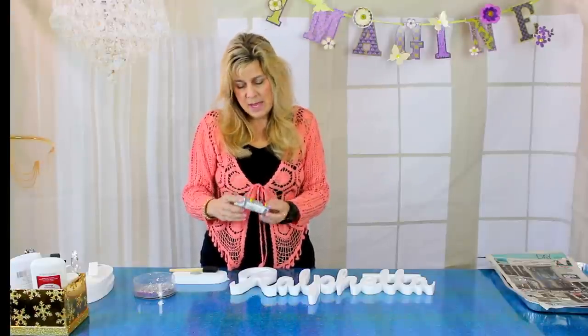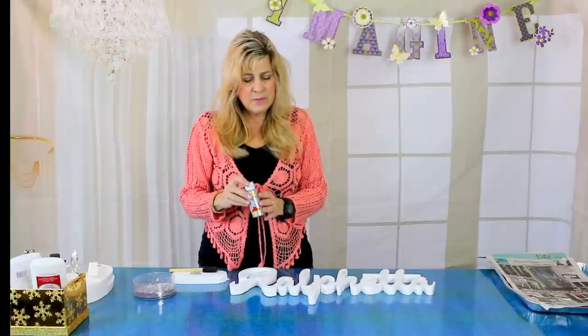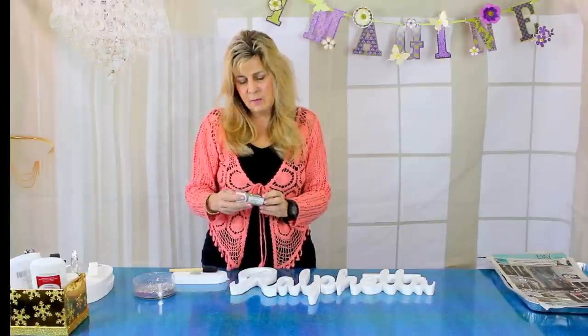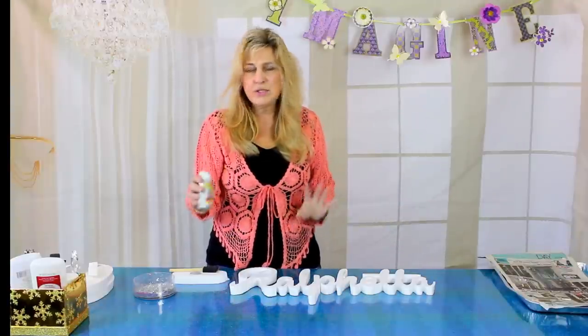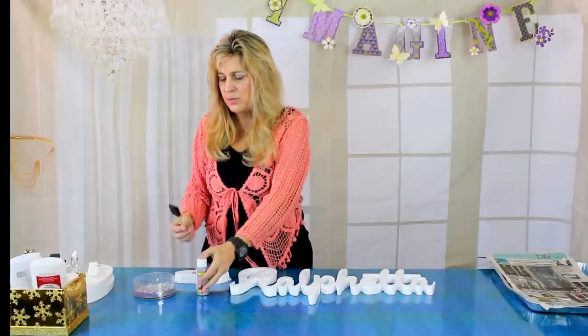Today we're going to be using silver because we are going to use silver glitter. The way we do it is we first paint the back and the sides, and then once we paint the back and sides, we glitter the front. Let's just get started with the painting — I'll speed it up a little bit so you don't have to watch the whole thing.